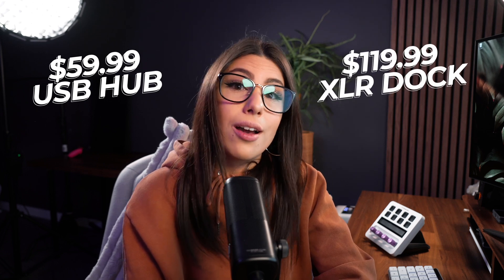For prices, you're looking at $59.99 for the USB hub and $119.99 for the XLR dock, in USD. For Australians, I reckon we're probably looking around $100 for the USB hub and around the $190 to $200 mark for the XLR dock. That's my estimation — we'll see when they hit retailers.